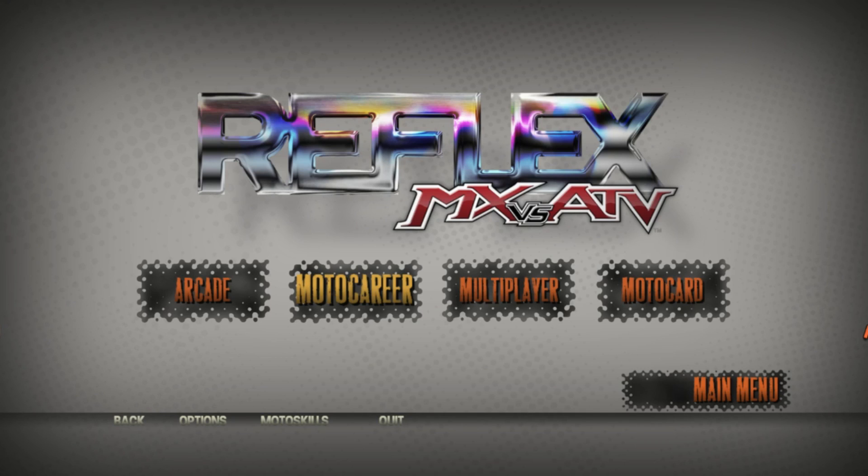What is going on guys, it's Jeremy from StarTree Systems and today we got another reflex track review to do.